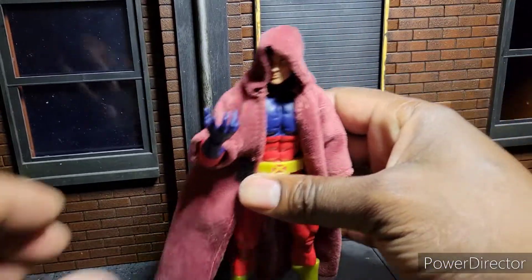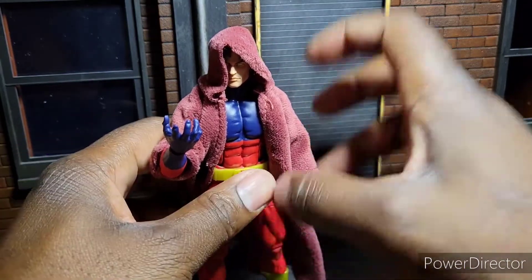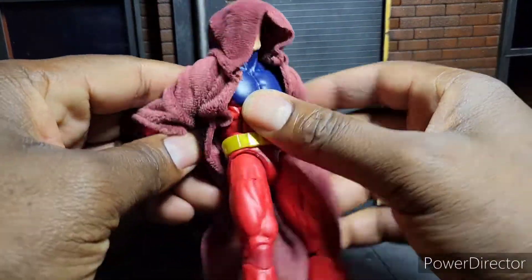It looks good on him. Let's get this robe off because in the first appearance he was wearing a robe, something similar to this, so he can disguise his face and his affiliation with the X-Men, I do believe.